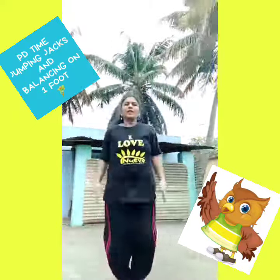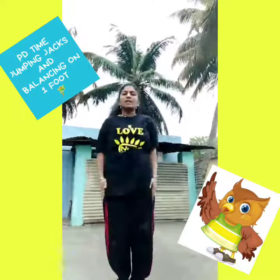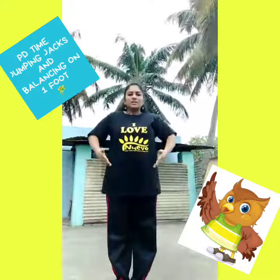First we will start with jumping jacks. Okay, this you already know, so start with me. Come on — one, two, three, four and five. Stop. Breathe in, breathe out. Very good.